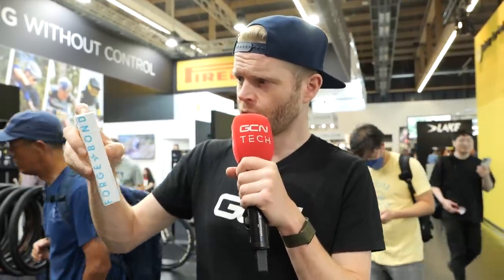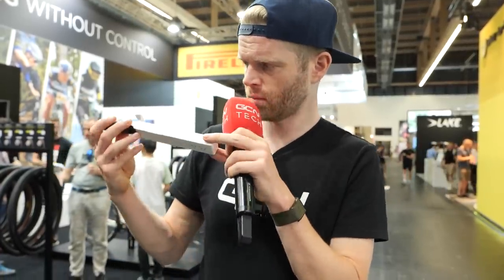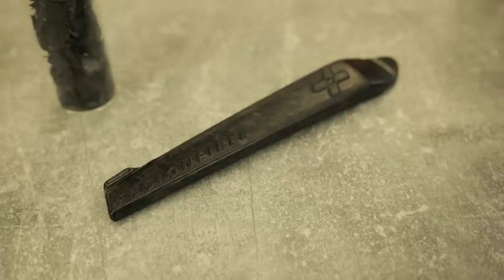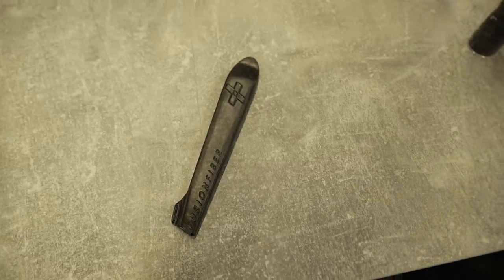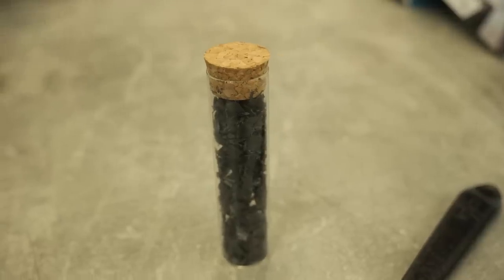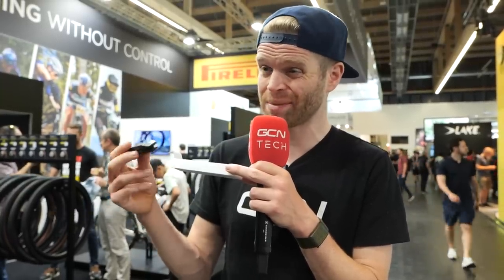In this box is not a pregnancy test kit — it's actually probably the most expensive tire levers money can buy. These are from a company called Fusion Fiber and they're carbon fiber tire levers. This set costs $50, which is pretty expensive. But there is some cool tech here. A big problem with the bike industry is that carbon fiber isn't really recyclable and has quite a big environmental impact.